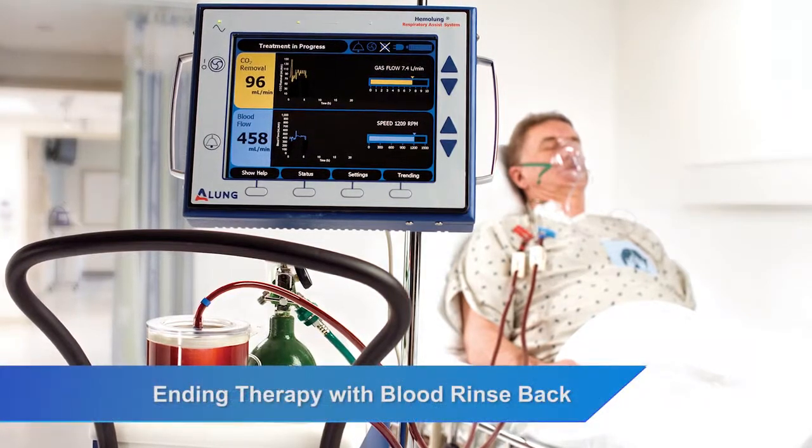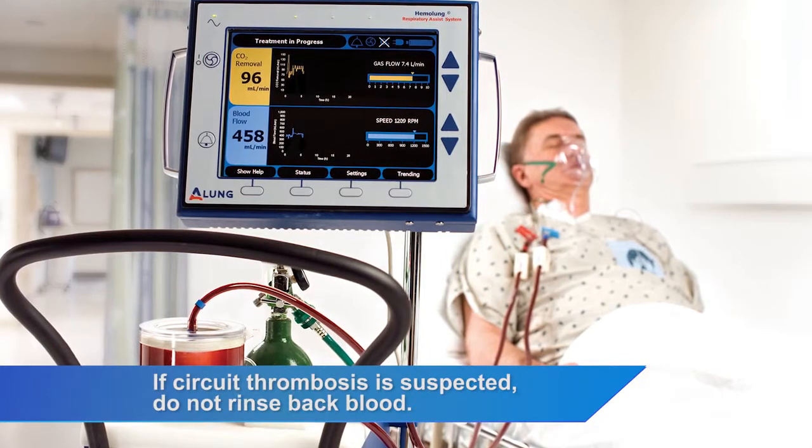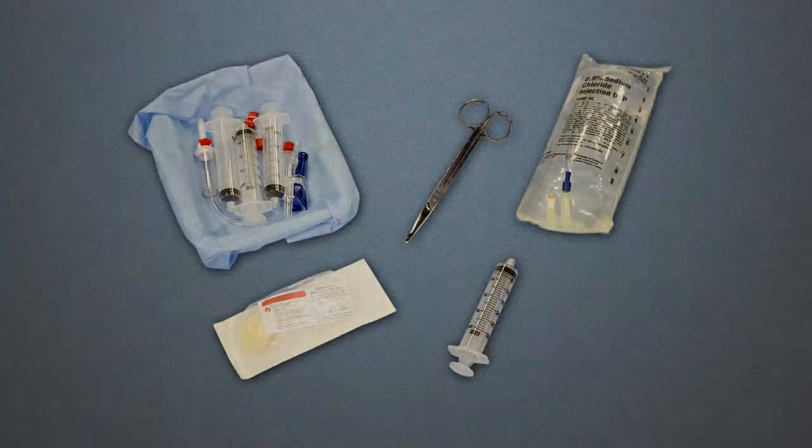Ending therapy with blood rinse back. Following therapy, the physician may decide to return blood from the circuit to the patient. Prior to rinse back, collect the following supplies.